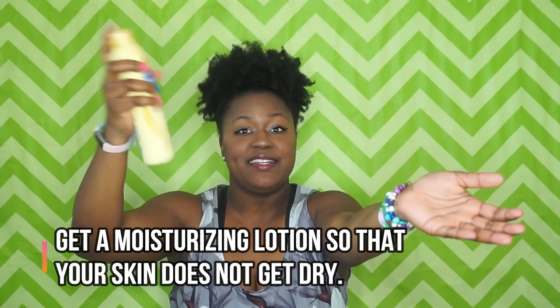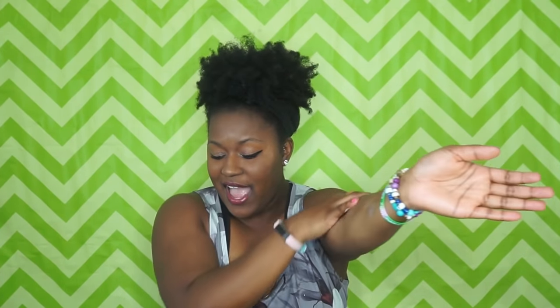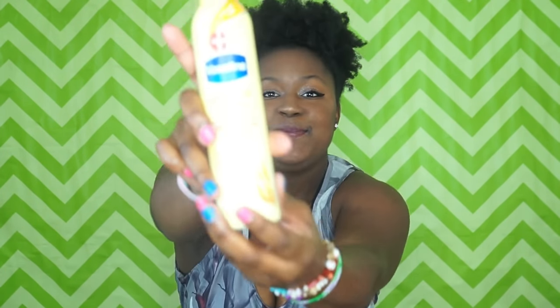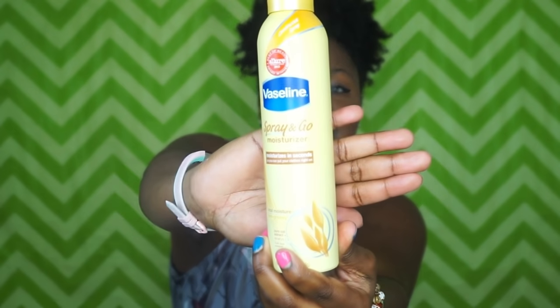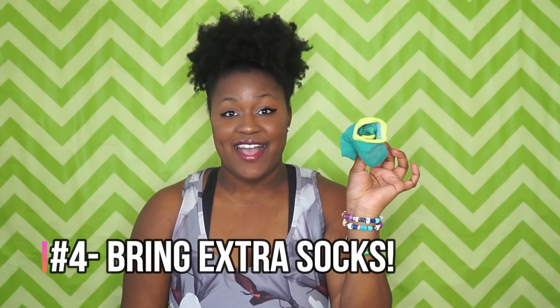Lotion — this is spray-on lotion. It sprays on really easily and then you just rub it in. I like this spray-on lotion because it goes on quicker and it's a nice consistency. This is called Spray & Go by Vaseline — I really like this lotion.